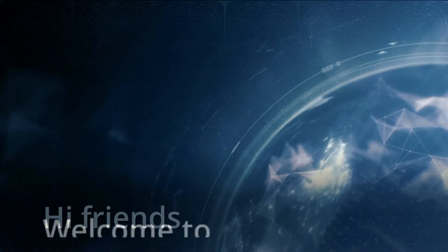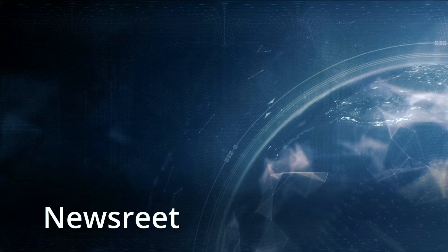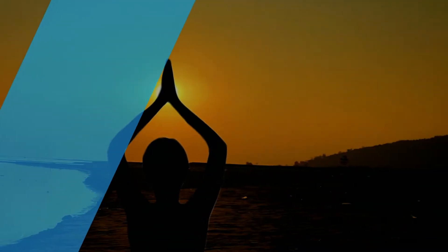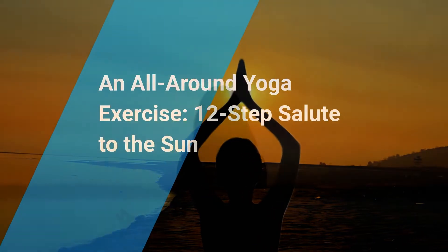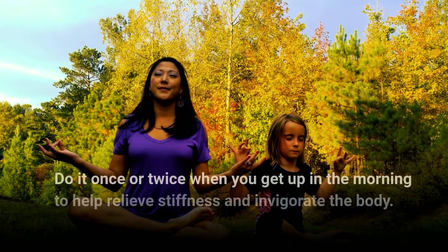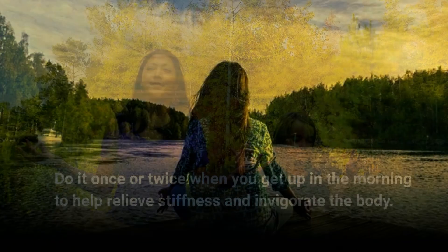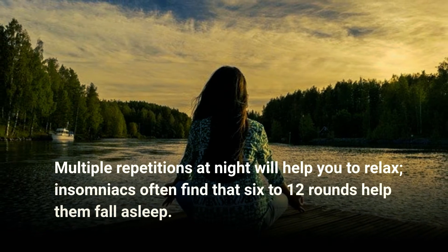Welcome to Newsry. Today's topic is an all-around yoga exercise: the 12-step salute to the Sun. Do it once or twice when you get up in the morning to help relieve stiffness and invigorate the body. Multiple repetitions at night will help you relax — insomniacs often find that six to twelve rounds help them fall asleep.